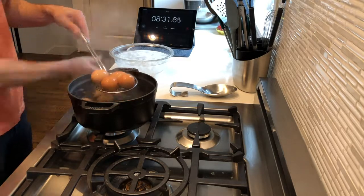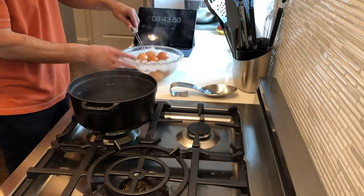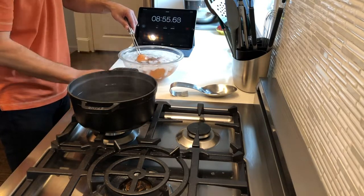To that point, Adam Sachs, the former editor of Saveur Magazine, recommends that he actually cracks his eggs as he puts them into the water bath. I did that with a few of them here just to try it out.